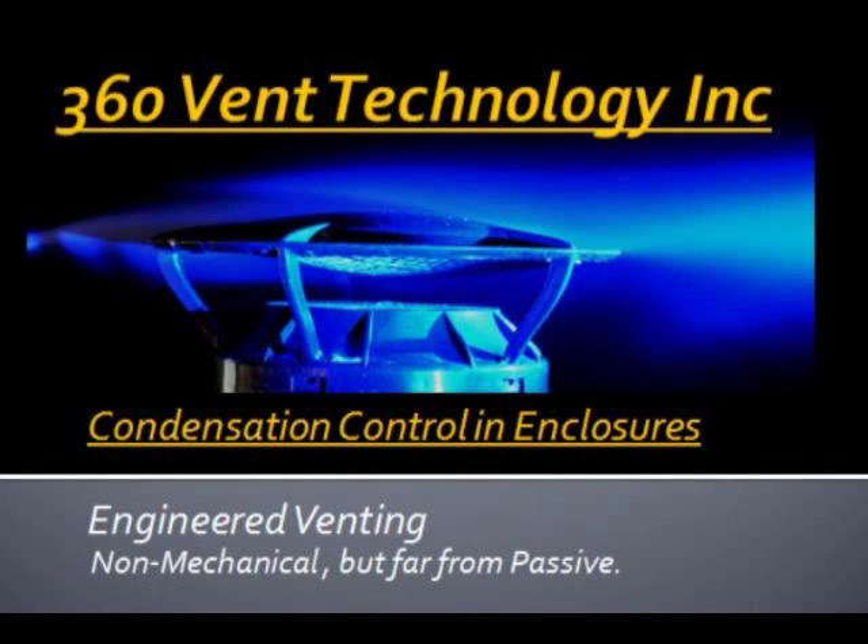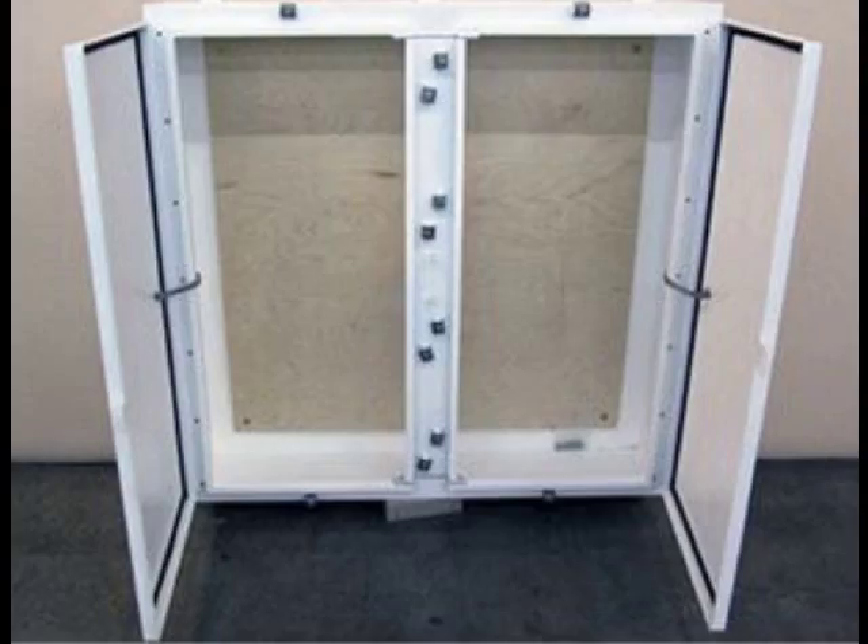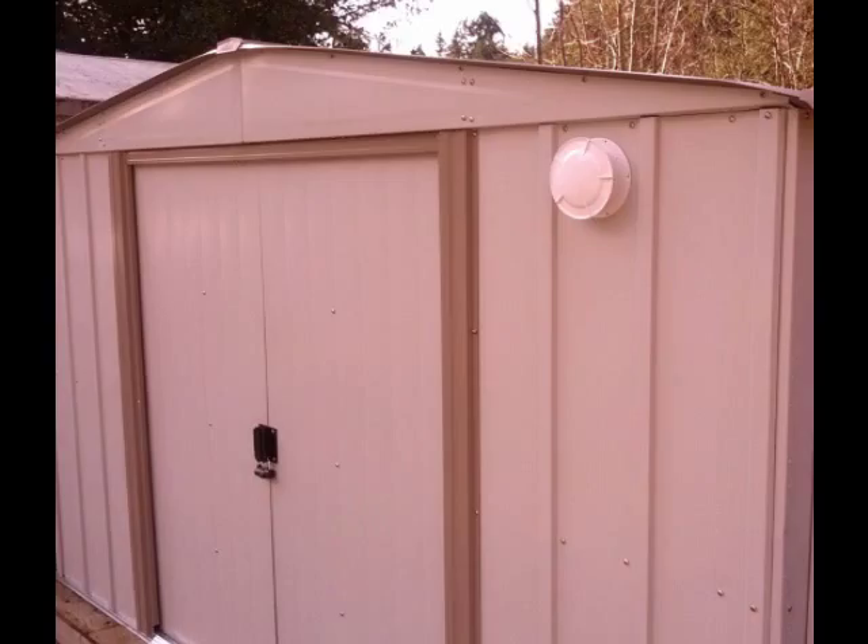All metal enclosures have condensation problems. Without power, a dry enclosure is rare, but very possible if vented properly. Ventilation is crucial. If enough air exchanges take place, condensation can be prevented.